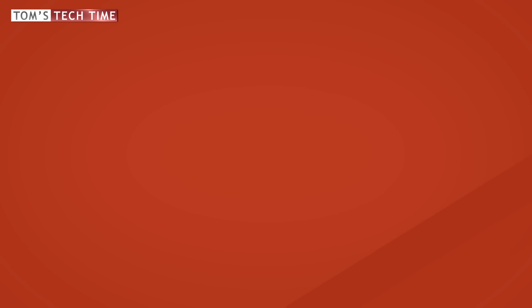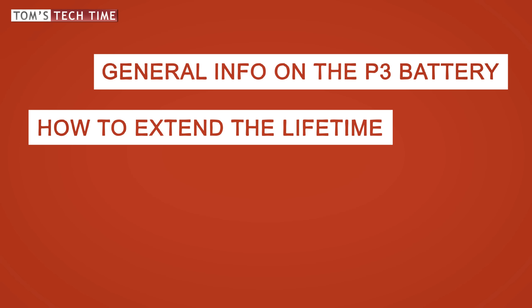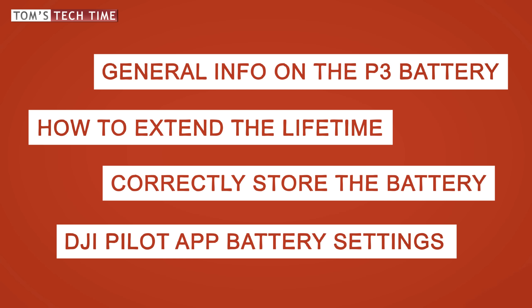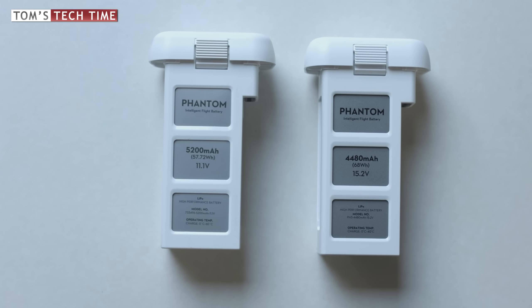This tutorial is split into four segments: general information on the DJI Phantom 3 flight battery, how to extend your battery's lifetime, correctly store your battery, and how to use the Pilot app to check and change the battery-related values. The Phantom 3 battery looks very familiar to those that own a Phantom 2 already.